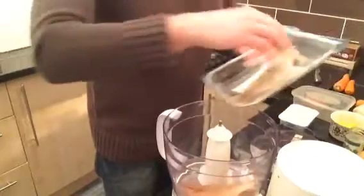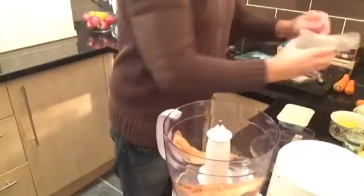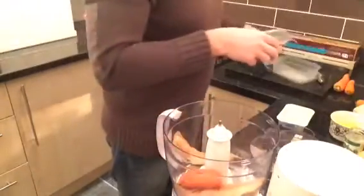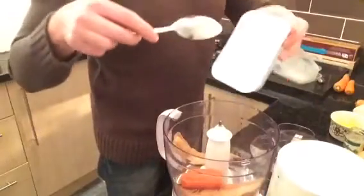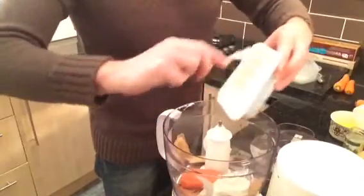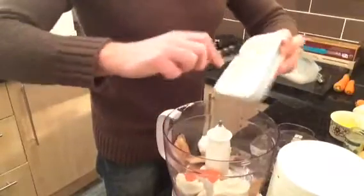I've de-skinned the mackerel fillets, so they go into the blender, along with the carrot that I cooked in the microwave — nice and cooked. This gives it added flavour. Then add 200 grams of soft cheese like Philadelphia. I've gone for the lighter option.